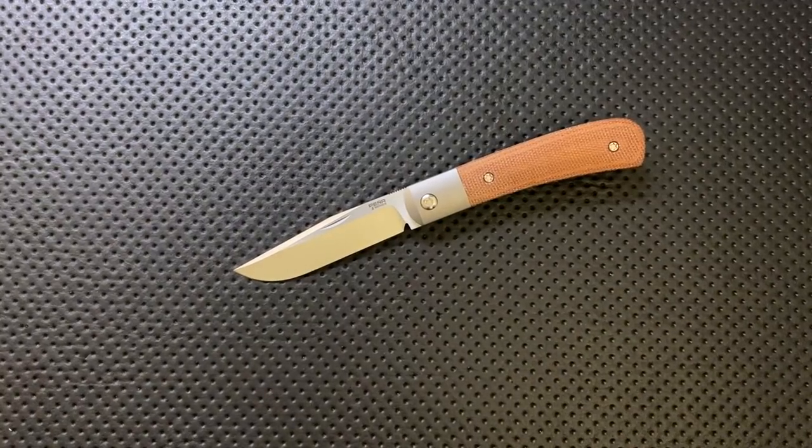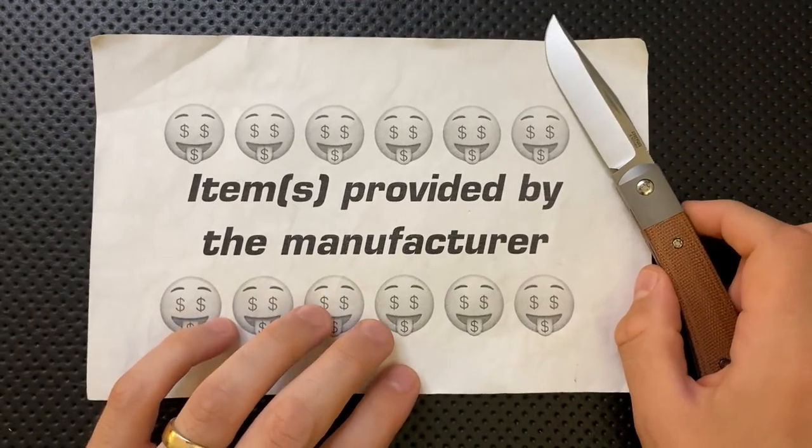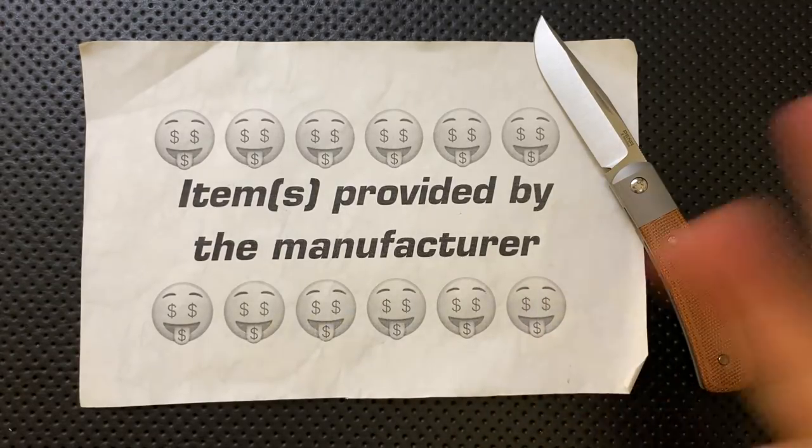Hey everybody, Nick here, and today I got a sneak preview for you of something that's really, really cool that I wanted to show off before they sell out in the first run. Full disclosure, this knife was sent to me by the manufacturer — Pena Knives. Enrique Pena himself reached out to me and said, 'Hey Nick, do you want to check one of these guys out?' I said, absolutely freaking yes.